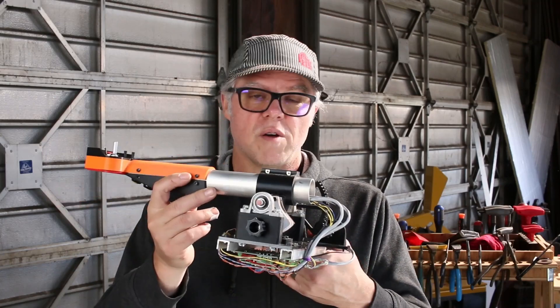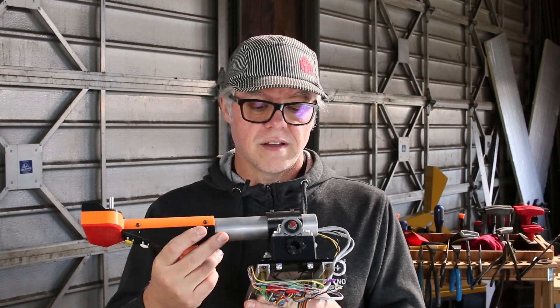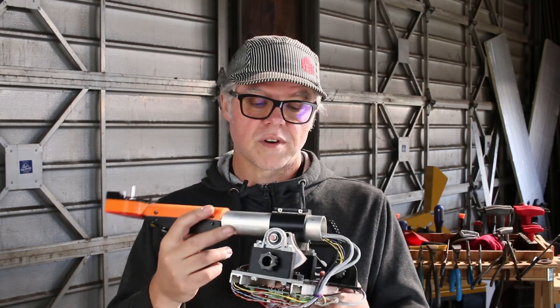This is my Arduino-based Helicopter Collective Control. This was a blast to build — I had a lot of fun. There were several challenges that I had to overcome.